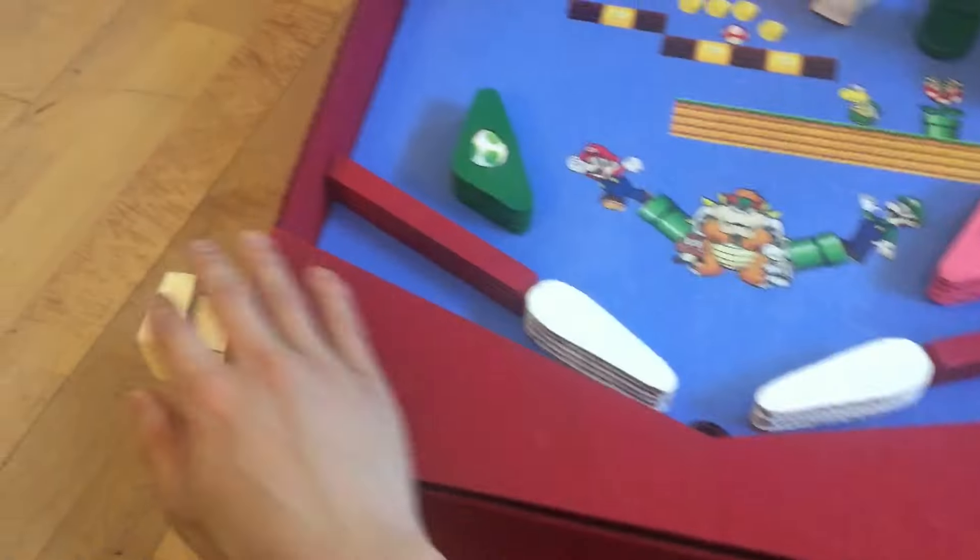It's been about a year since I posted my cardboard pinball machine video, and since then I've gotten an overwhelming amount of requests to do a flipper mechanism follow-up video.